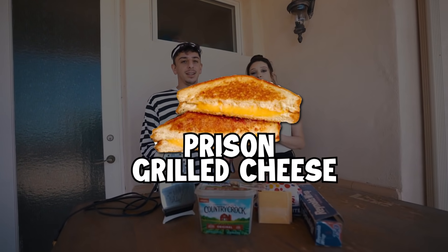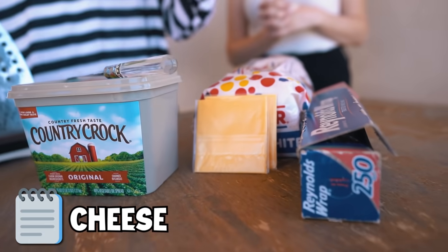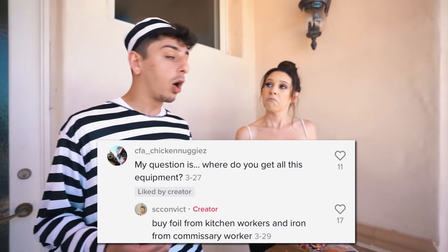For our first meal of the day we're gonna start off with a prison grilled cheese. What you're gonna need is an iron, butter, bread, aluminum foil, and cheese. If you guys are wondering how you get an iron in jail, the actual guy responded to a comment saying that you could buy it from a commissary worker, so there are ways.